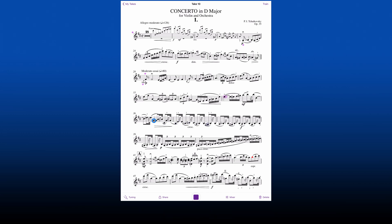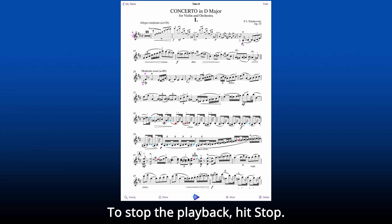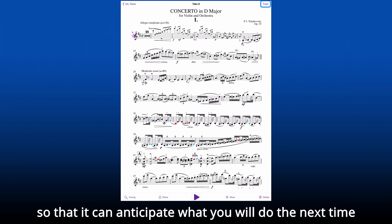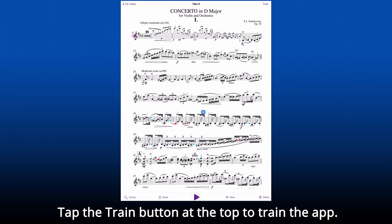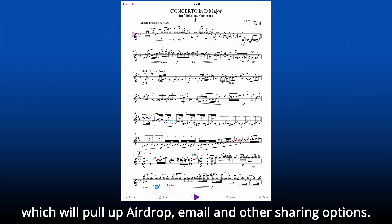To play back your recording, hit play. You can start from any point in the recording and jump around freely in the music by tapping. To stop the playback, hit stop. If you like the way you played the piece, you can train the app to remember what you did so that it can anticipate what you will do next time and follow you better — tap the train button at the top. Finally, you can share your recording with others by hitting the share button, which will pull up AirDrop, email, and other sharing options.